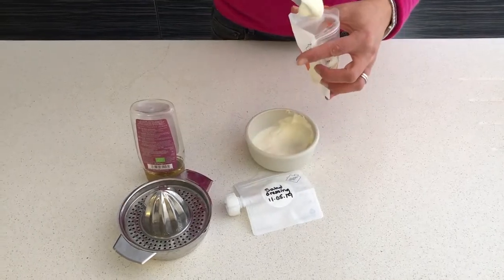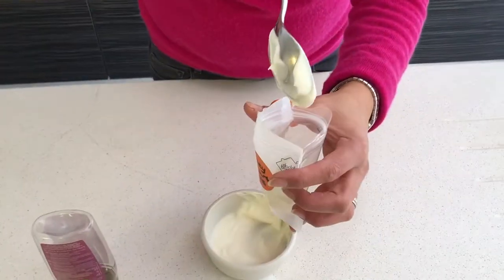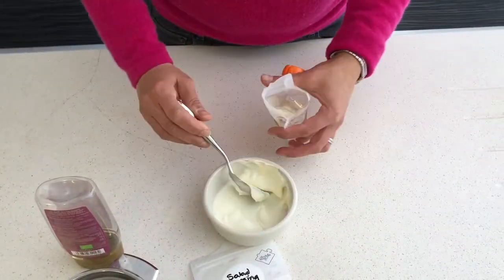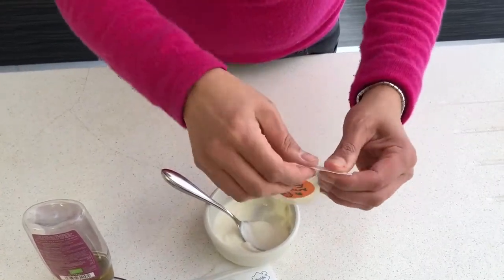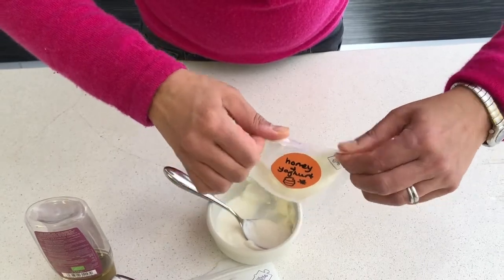That way it doesn't get onto the zip. And then you zip it up tightly.